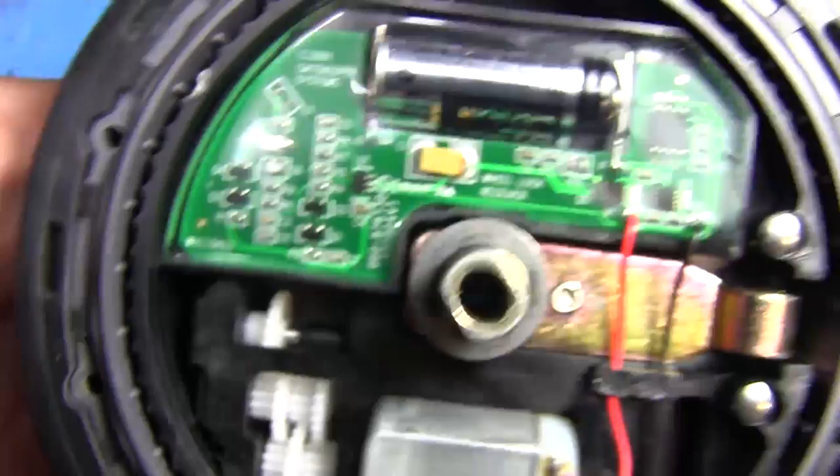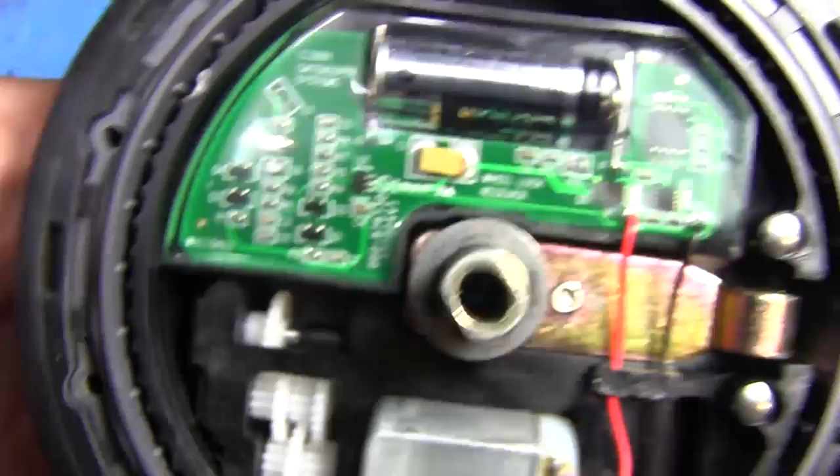This was really simple, and like I said, it was just a little quick teardown. I kind of hope you found it interesting seeing what was inside one of these things, if you were wondering. Thanks for watching, and I'll see you guys next time.